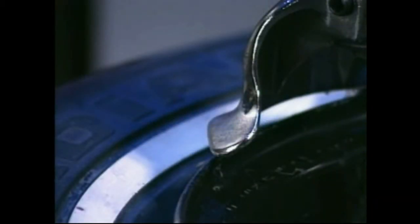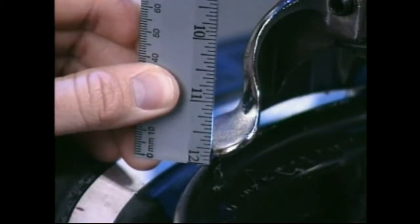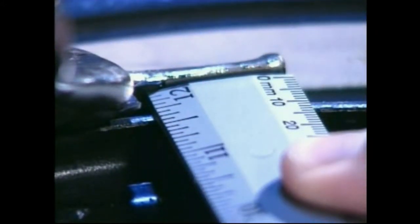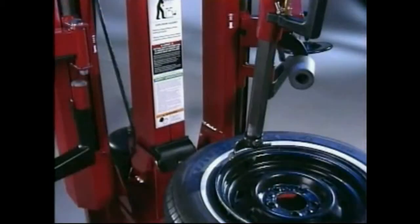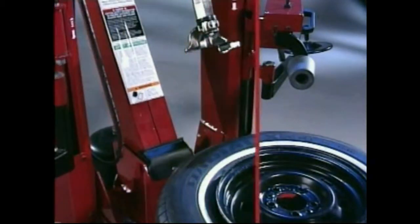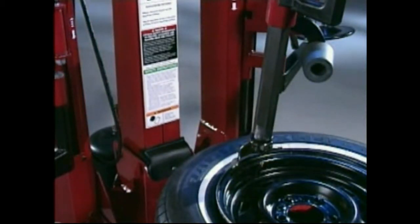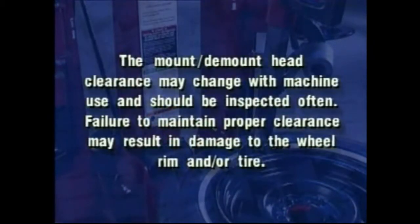Check mount/demount head positioning. The mount/demount head should be positioned with 1/8 to 3/16 inch clearance between the top of the rim edge and the bottom of the mount/demount head, and 1/8 to 1/4 inch clearance between the rim edge and the mount/demount head roller. This clearance will be maintained as long as the slide locking valve remains locked. The operator may tilt the tower back and forward again without needing to reposition the mount/demount head when changing a like set of wheels. The mount/demount head clearance may change with machine use and should be inspected often; failure to maintain proper clearance may result in damage to the wheel rim and/or tire.